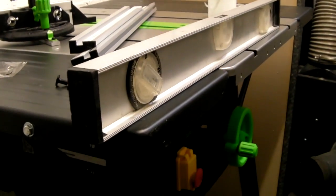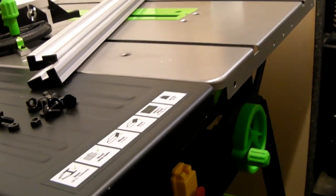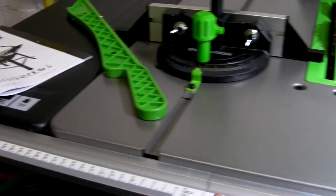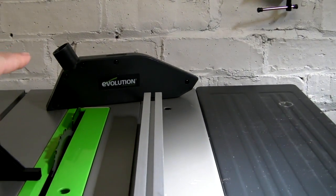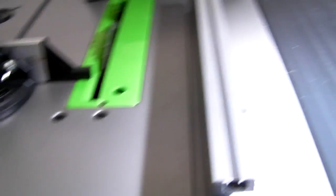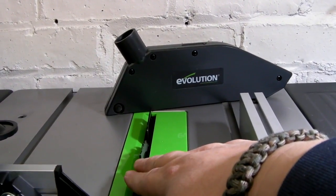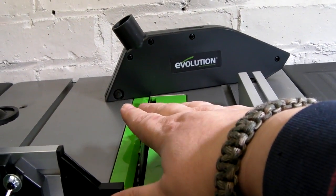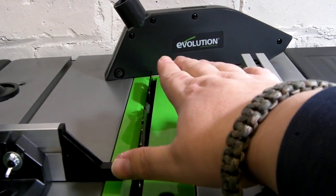I'm just going to put the fence on and slide the rule onto the front now. We've put the rule on, we've put the fence on, the blade guard, the mitre fence, and you get a push stick as well. I'm not actually going to put the blade guard on — I'd rather use it without so I can see where the blade is at all times. I'm not condoning that you do this; safety first. But I find the guard is more of a pain than anything else.